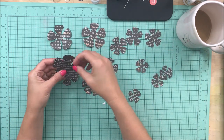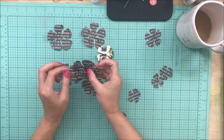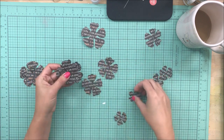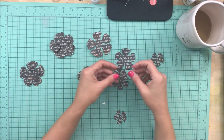This is a free cut file that Paige Evans provided in her Facebook group. I think it's a layered flower cut file. I'm not sure about the name though. What I'm going to do is just layer up these flowers, which I've cut in different sizes, and use them on my page.